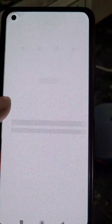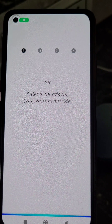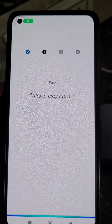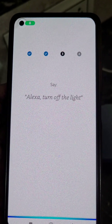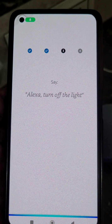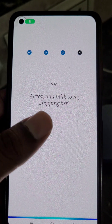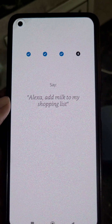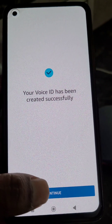Now allow this permission. You will need to repeat these sentences: 'Alexa, what's the temperature outside,' 'Alexa, play music,' 'Alexa, turn off the light,' 'Alexa, add milk to my shopping list.' Voice ID has been created successfully — continue.